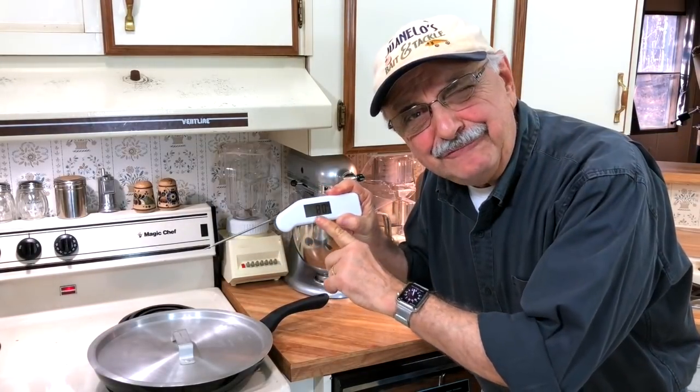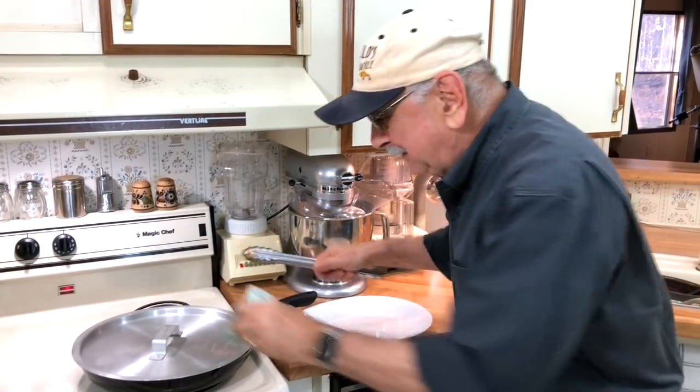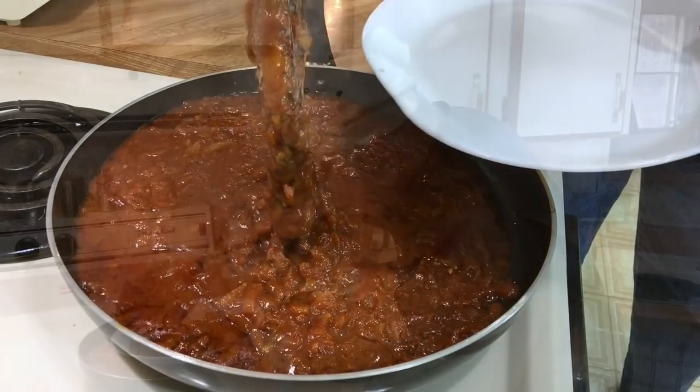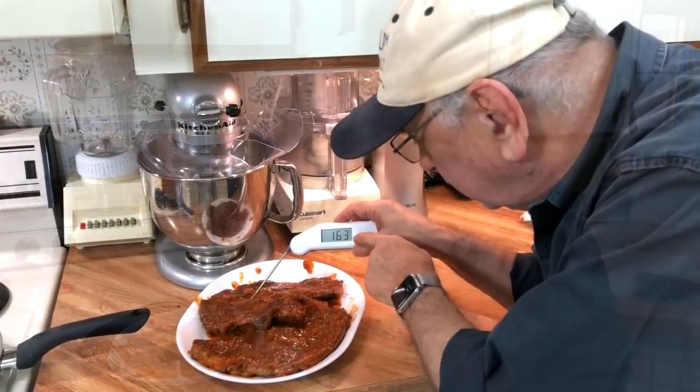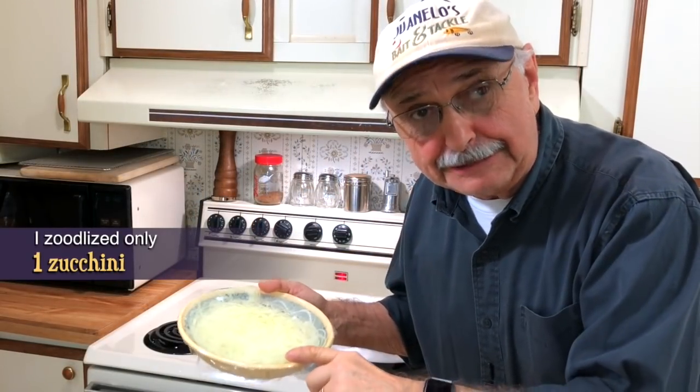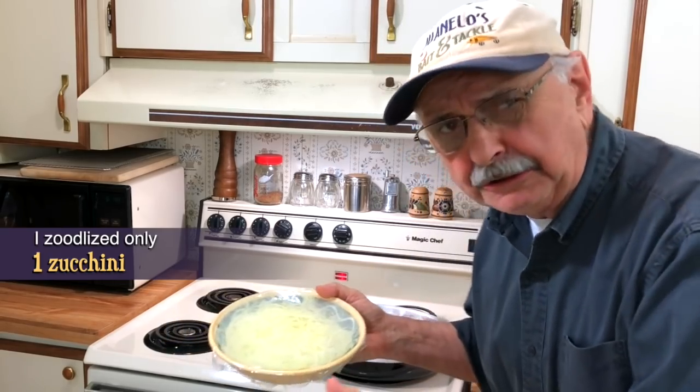We'll check the internal temperature — I have one of these thermometers. It's only been six or seven minutes but that steak is done. Look at that, beautiful. I'm getting some good values now — 163 degrees. Remember our zoodles? I'm going to microwave them for two or three minutes, that's all.